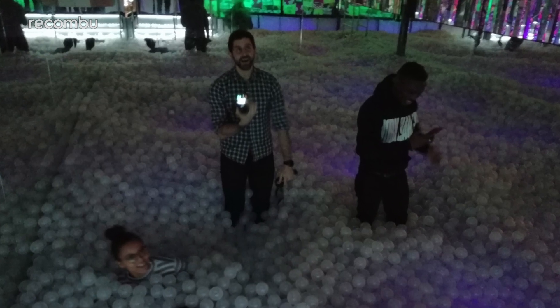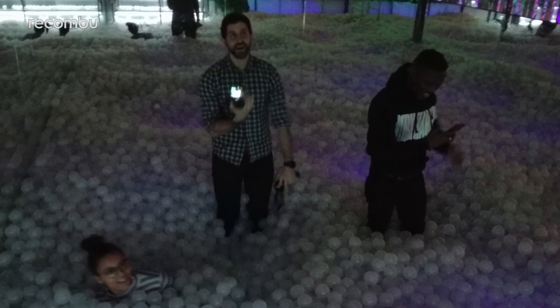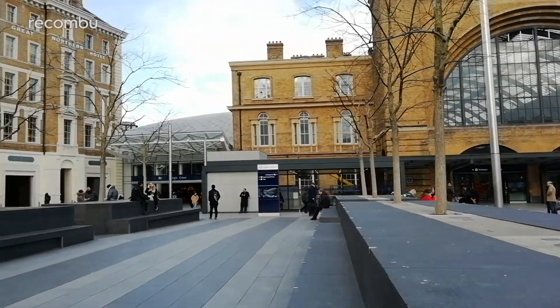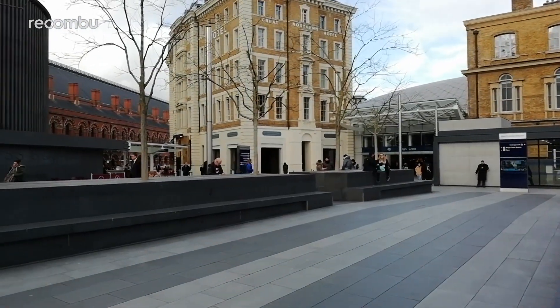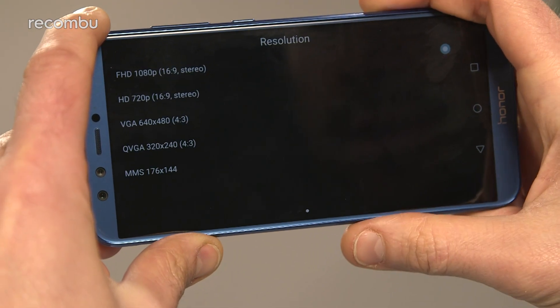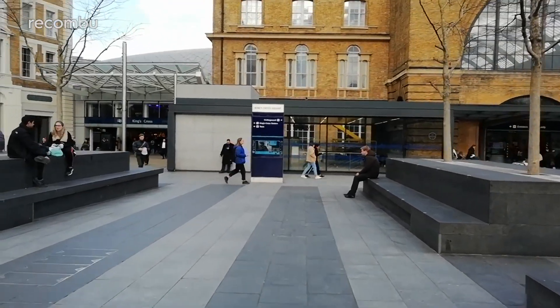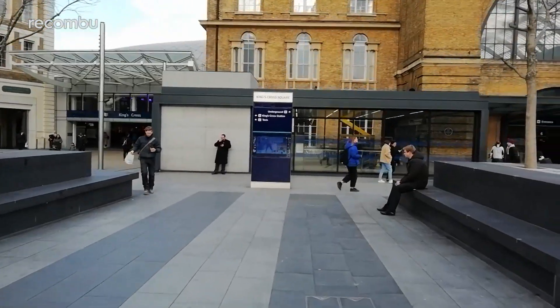When you hit those low light environments such as pubs or restaurants, you'll need to switch on that flash or else endure all manner of grain. Switch over to video mode and the Honor 9 Lite can capture up to full HD footage at 30 frames per second. Sadly there's no option for 60 frames per second or 4K Ultra HD shooting, although you do get that beauty mode in video shooting so you can glam up your mates in real time.